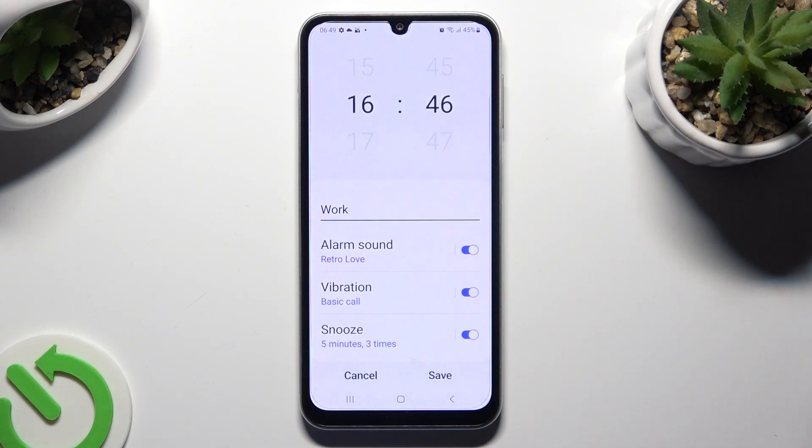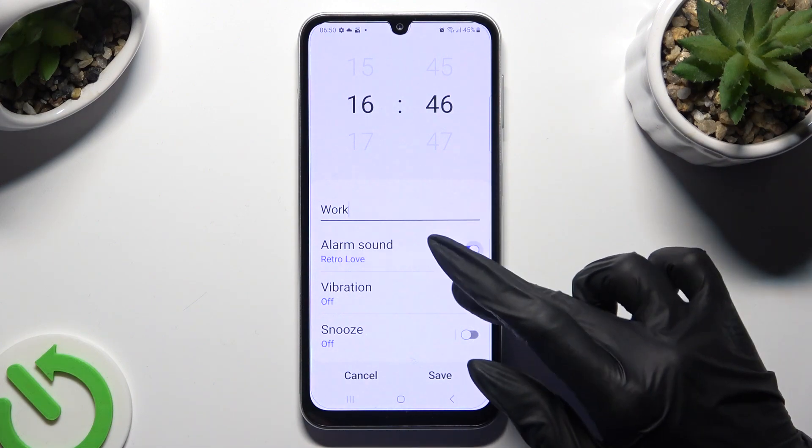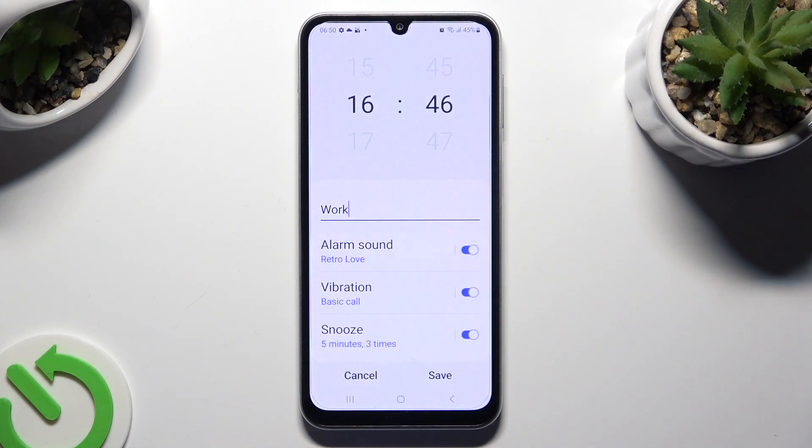Scroll down and click on the toggles next to all of those features to turn them off. You can also click on them to adjust them. Let's start with alarm sound.